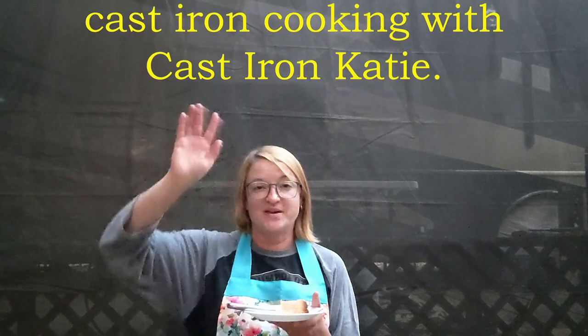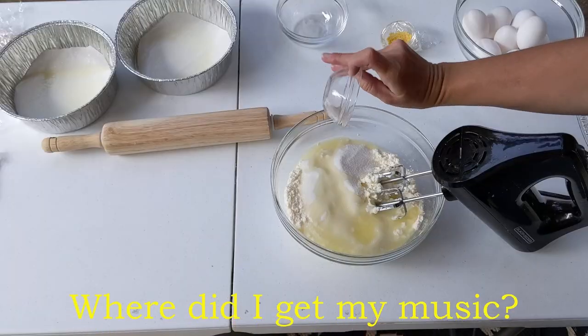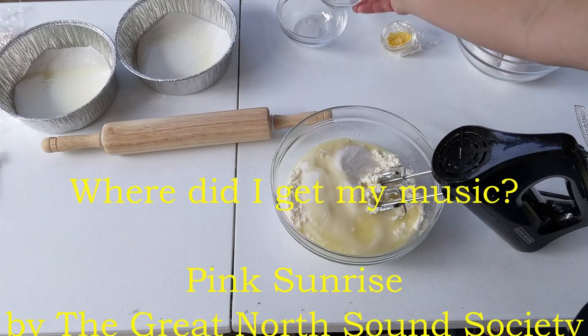This is Cast Iron Katie. Thanks so much for watching. It's a lemon liqueur — and Joe says it tastes like Pledge.